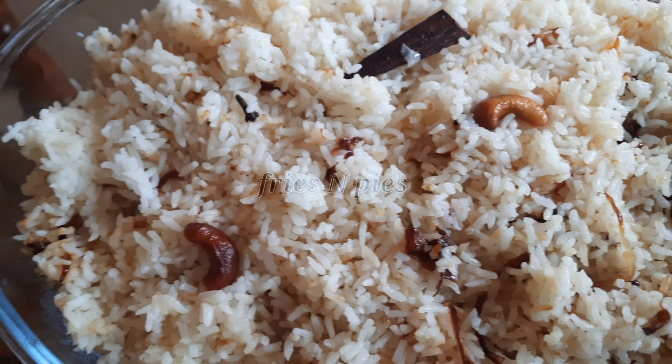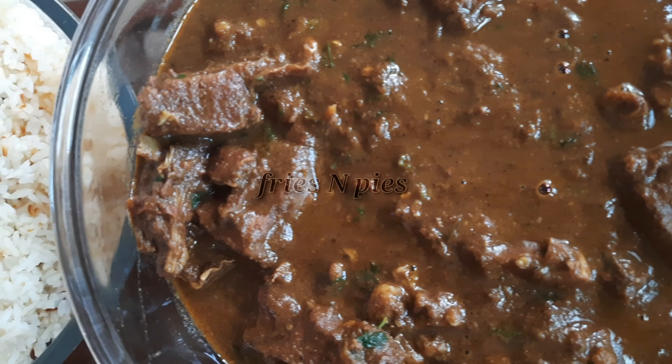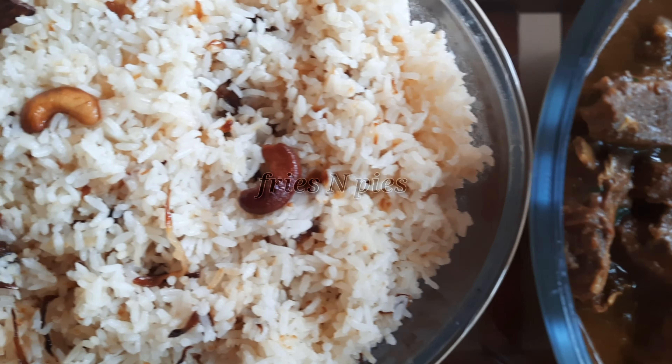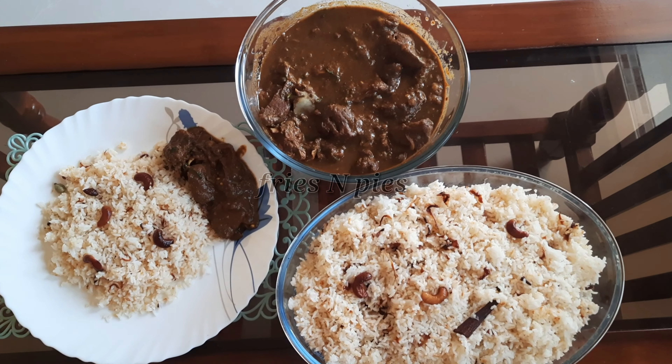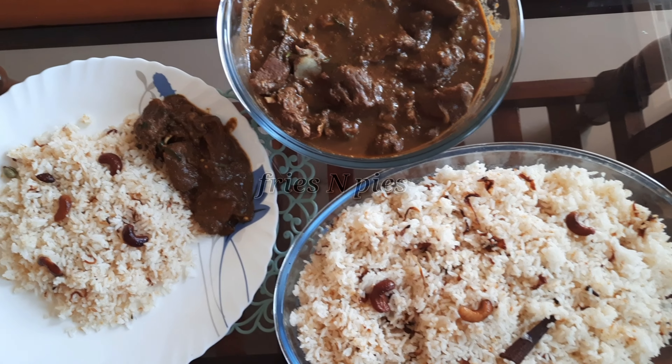I hope you all enjoyed this video. If you liked these recipes, don't forget to hit the like button and share with your friends, relatives, and family. Your support is much needed — subscribe to my channel and click the bell icon for more exciting recipes. I'll be back soon with another video. Thank you so much for watching, bye bye, take care!